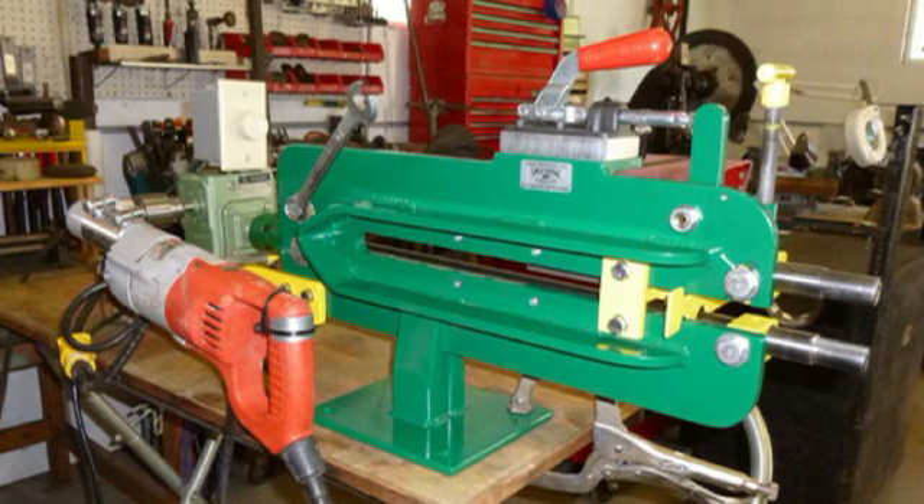Here you have the completed unit. It has a fully adjustable fence, a quick release for the rollers, and a variable speed motor with a foot control. The top shaft moves fore and aft an inch and a quarter. I finished this machine on a Wednesday and delivered it on Friday, and Gene was quite happy with it. Thanks for watching.